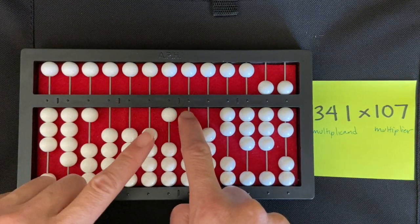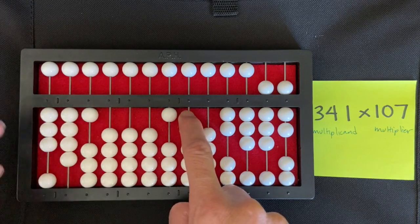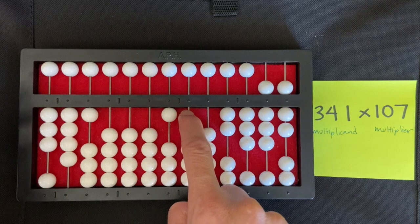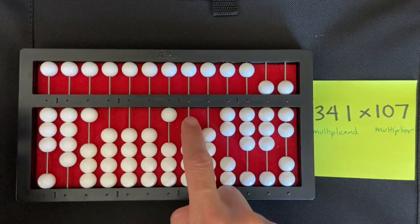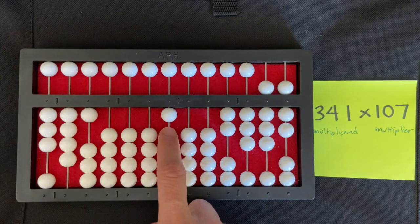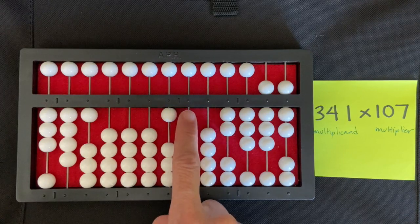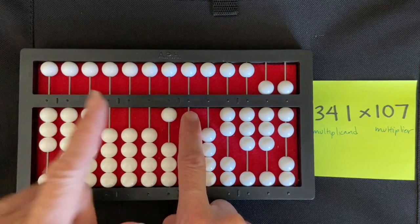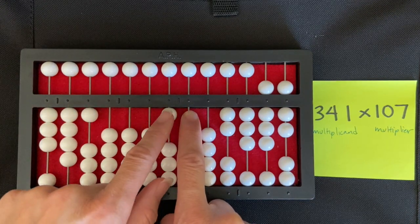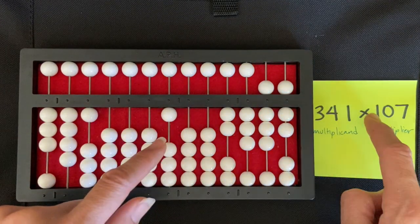Now I can clear the seven of my multiplier and move down to the zero. Zero multiplied by all those numbers is zero, so I clear the zero. I have to use my brain to remember that I'm placing my right hand directly to the right of my multiplier. What's left is the one — the hundreds digit of 107.